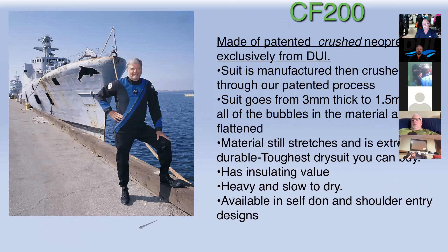Now the crème de la crème: the CF 200, our crushed neoprene suit. This suit has a great story — you can find Dick Long's presentation on our website. The material actually stretches and is super durable; when it first came out it was really difficult to cut with scissors, but it still stretched. It actually has its own insulating value. The other suits are tri-laminates that aren't thick enough to give any insulation on their own. A dry suit's function is to keep your undergarment warm. With the CF 200, the material — which is actually wetsuit material — will keep you warmer, but the drawback is that it's really heavy and very slow to dry.